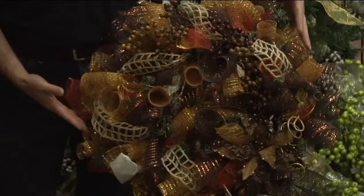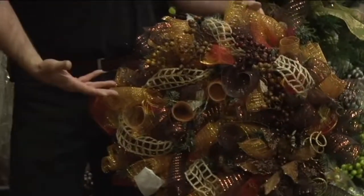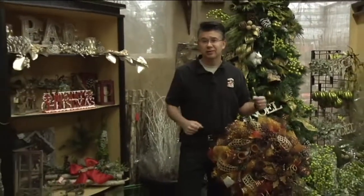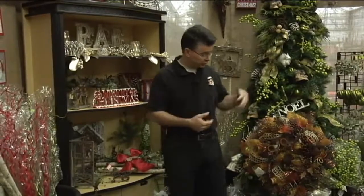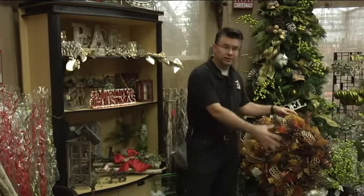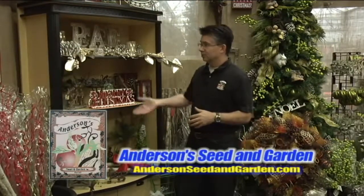We've got a wreath here we put together — kind of a natural harvest look, very pretty, and great for a front door. It's different from just having an evergreen with a few lights — it has a really different look and effect. We have a lot of different instructional videos on our webpage at andersonseedandgarden.com that show you how to make wreaths, step by step. Come into the store and we'll show you how to make a log display or some wonderful wall decor — we've got all the elements you need to decorate and beautify your home for the holidays.